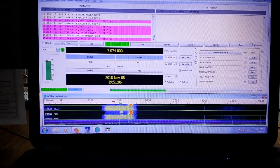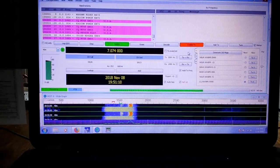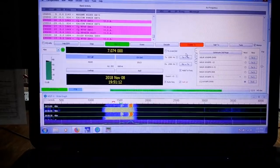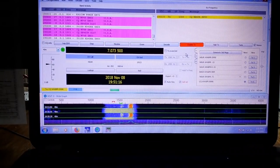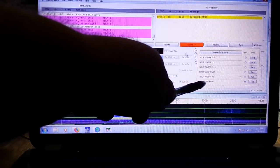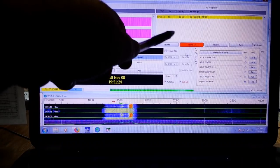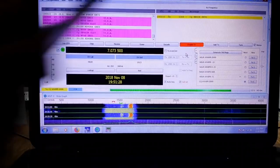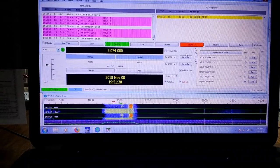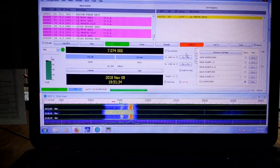It doesn't really matter where your receive frequency is because FT8 is going to process the entire bandwidth shown in the waterfall at once. Our next step is to come up here and click Enable TX. We've now pulled the slide back and there's one in the chamber. Now since I had CQ called, you can see I am transmitting CQ, my call sign, and my grid square.